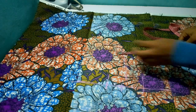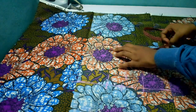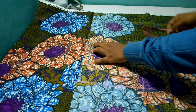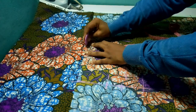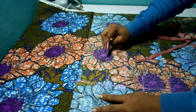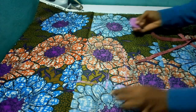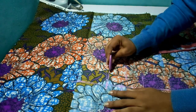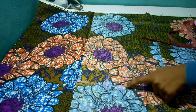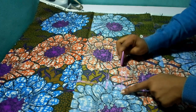My bust measurement is 38 divided by 4, that is 9.5, plus 2 inches seam allowance — that is 11.5. I have the full length here. To curve the armhole, I'm going to start from the point where I marked 2.5 and curve from that point.